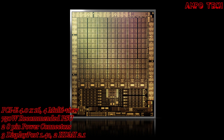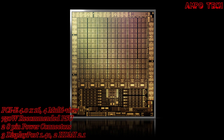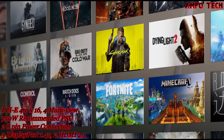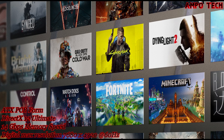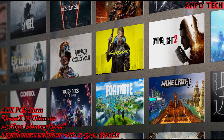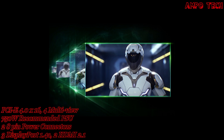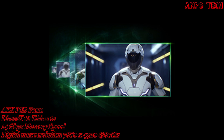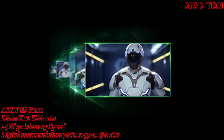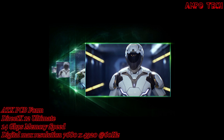The card features the NVIDIA Ampere architecture, delivering advanced 2nd generation ray tracing cores and 3rd generation tensor cores with greater throughput. Experience today's biggest blockbusters with real-time ray tracing and AI-powered DLSS — groundbreaking AI rendering that boosts frame rates with uncompromised image quality using dedicated tensor cores, giving you the performance headroom to crank up settings and resolutions.